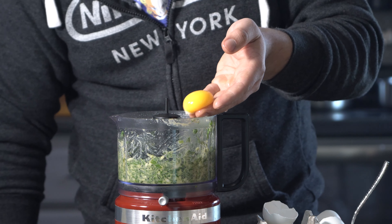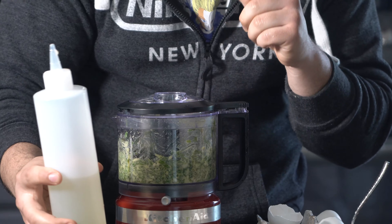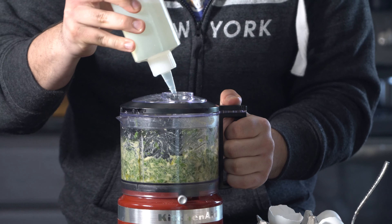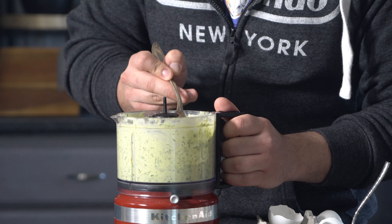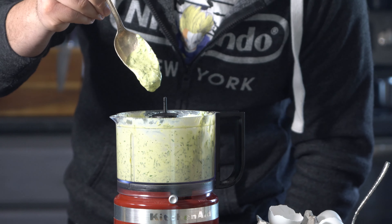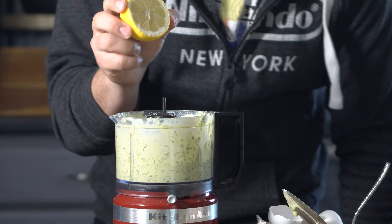Once you've got that all mixed up, add the egg yolks. I've got my canola oil here — eggs are in, I'm going to slowly drizzle it in. Once we've reached this really nice consistency, as you can see right here, go ahead and season it to taste with some salt and lemon juice.